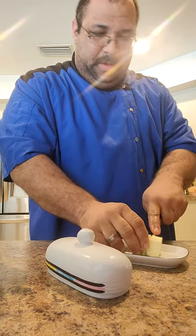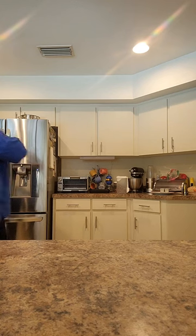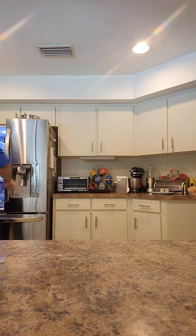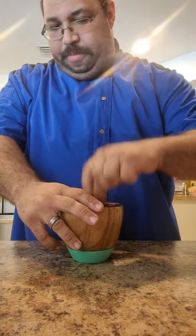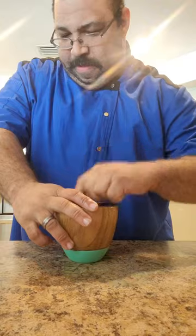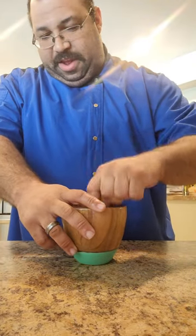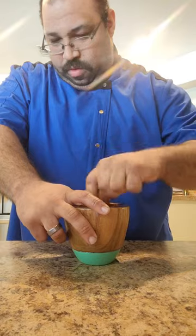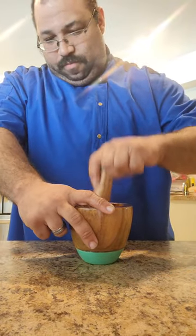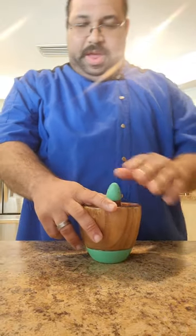Now I'm going to take some soft butter and add that to the anchovies. You're going to crush and mix your butter with your anchovies, and we're going to form what's like an anchovy butter.